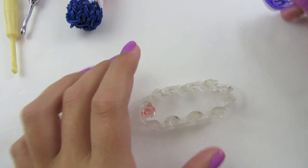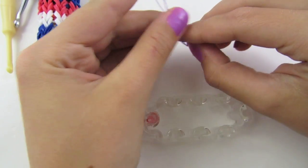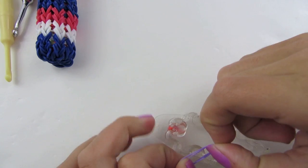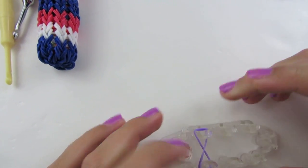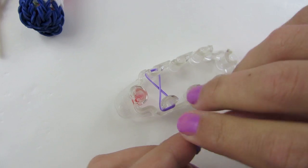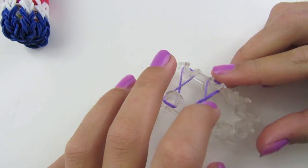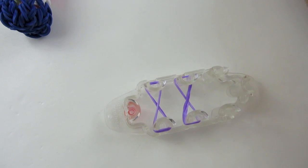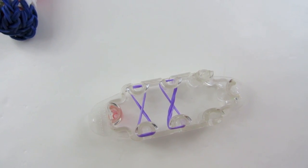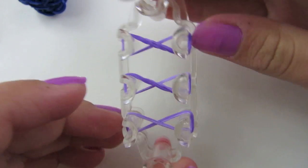This is how you're going to start. Take a rubber band, twist it on your finger, then make an X on these two pegs. Place it down, hold it down, make an X. Push that down, take another rubber band, twist it on your finger, then make an X on your next two pegs. Push it down, and do it one more time — take a rubber band, twist it on your finger, and make an X. That's how you would start it on your mini monster tail.